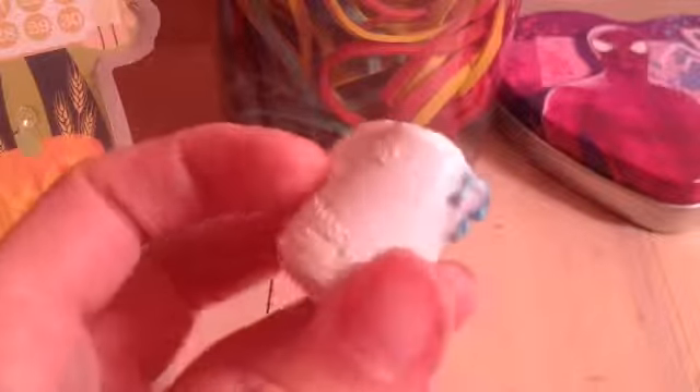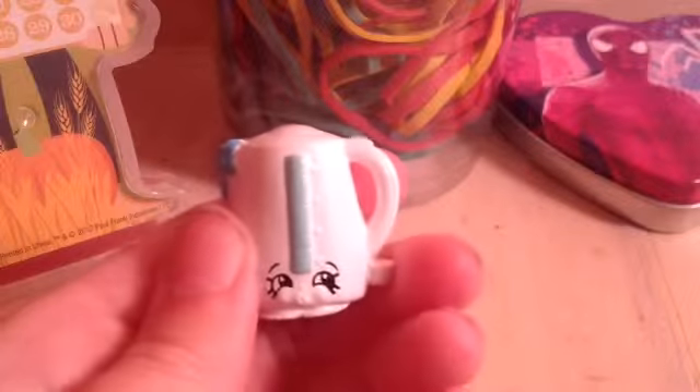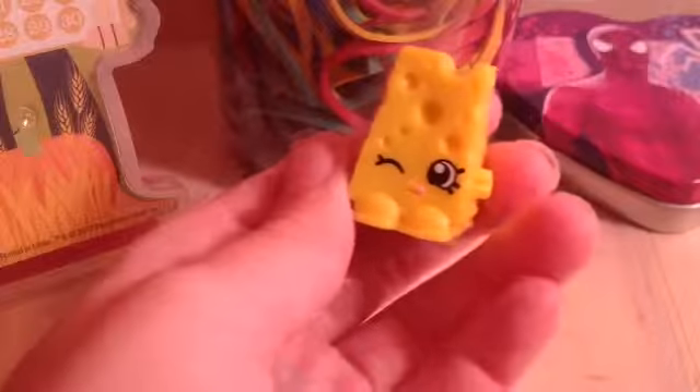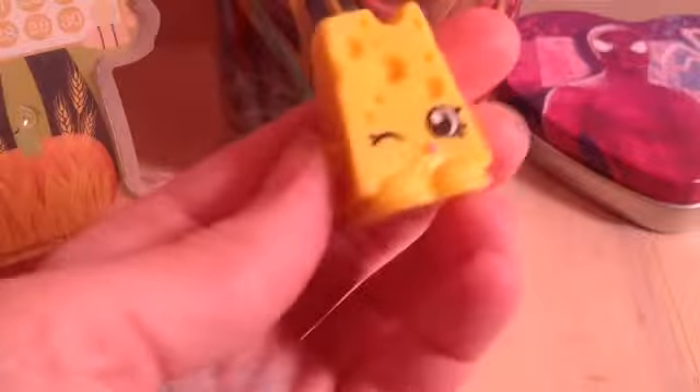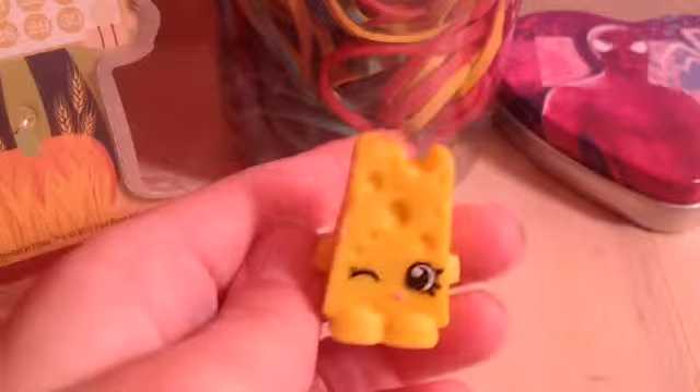They have Ma Kettle in white, and she's like a tea kettle. And then I have Cheesy, and he's of course cheese. He's cute — he's like sticking out his tongue, like licking himself or something. So he's really cute, and he's in season one.